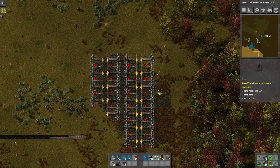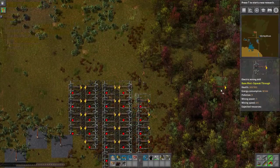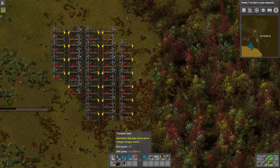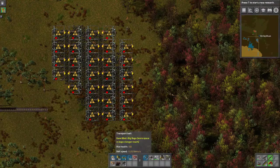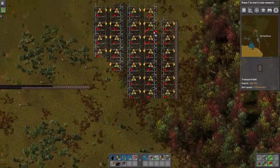So first of all, we have coal, which has a mining hardness of 9, mining time of 2. Those are two variables. This has a mining power of 3. I don't know how that math works exactly, but basically what ends up happening is that each second this outputs about 1.5 pieces of coal. Belts — you can see they transport 13.33 items per second. Now that is only for both sides, and these things can only output to one side at a time, so that means about 6.8, about 7-ish items.